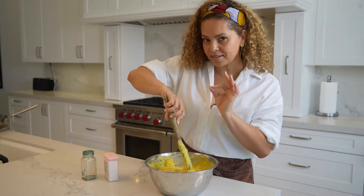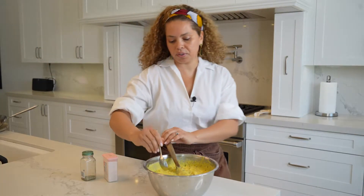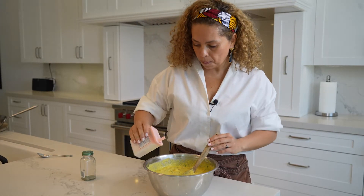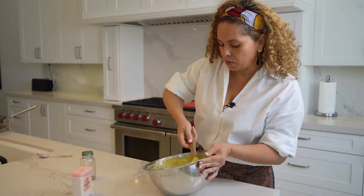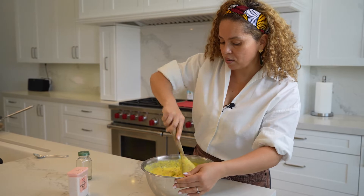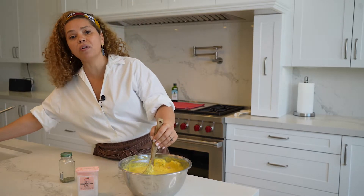I'm going to add Himalayan salt and black pepper to taste. This is the first time I'm making this recipe — hopefully it comes out right. Let's see if it has enough salt. It needs more. Himalayan salt is really different from other salts — if you were to add one teaspoon of regular salt, you should be adding two teaspoons of Himalayan salt.